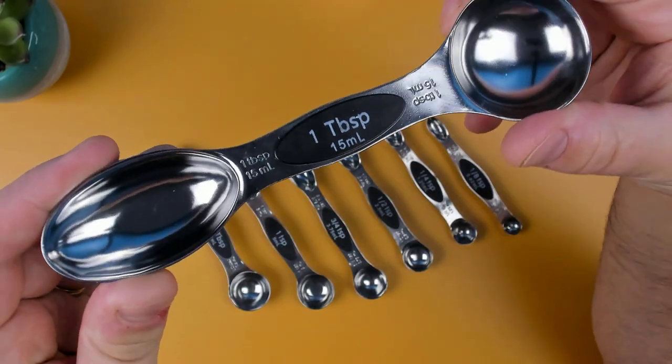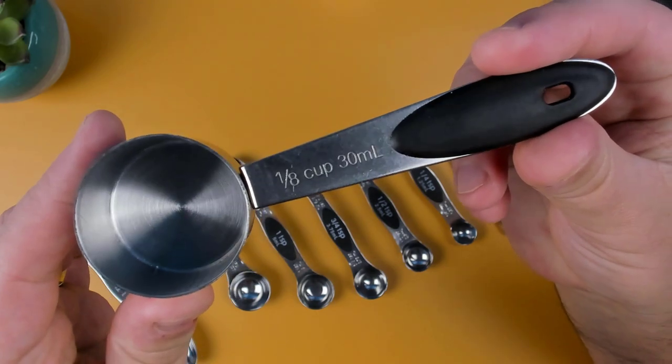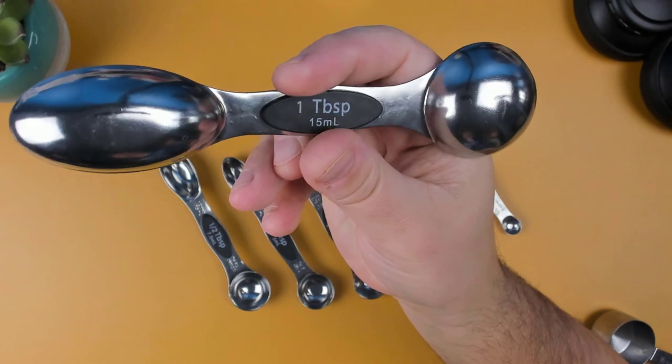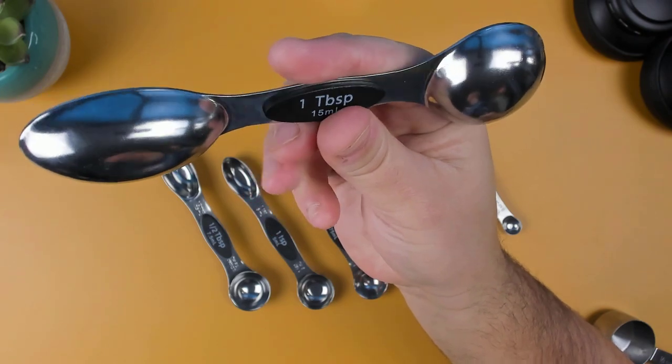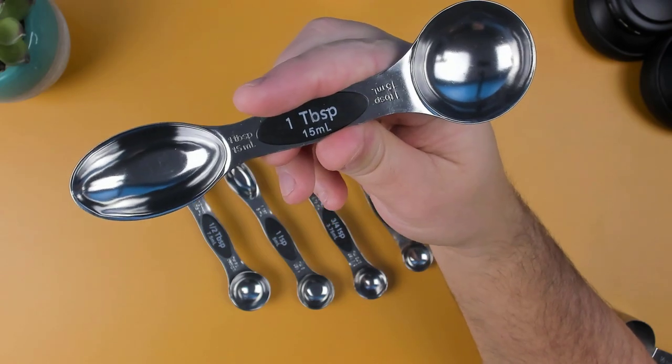The cups and spoons are clearly marked with both metric and US standard measurements, which is great for anyone who needs to measure ingredients for cooking or baking. As you can see, the measurements are not only just printed on the handle, but they are also engraved, so even if the printed-on measurements fade, you'll still be able to view the measurements.